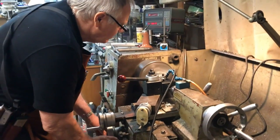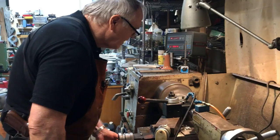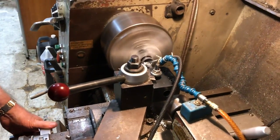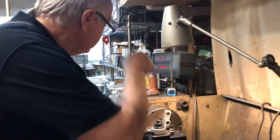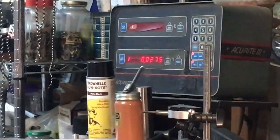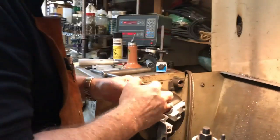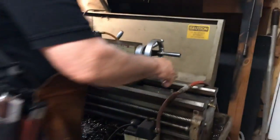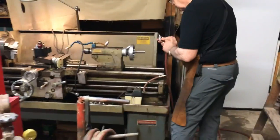He's taking off another 12,000 thousandths — he said that ain't a lot; it's all Greek to me. That noise you're hearing is a gas-oil mixture cooling the work. He took off 12,000 because that's what was needed, and the oil keeps it cool and gives a smooth enough cut. He's got eye protection on — I don't — for safety.